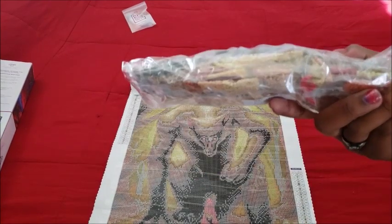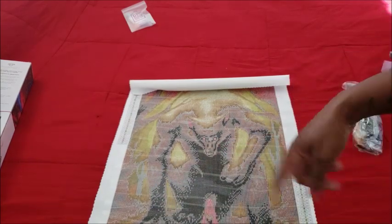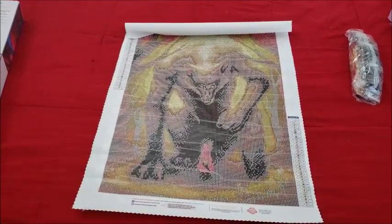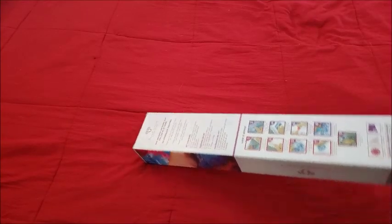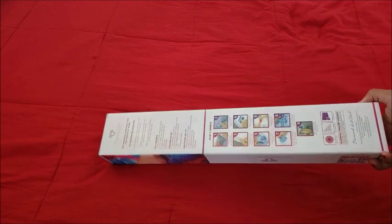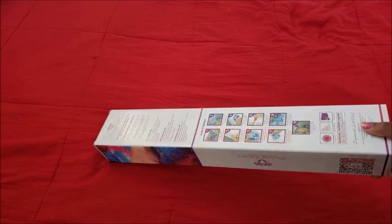This one I might actually do for my son's room since I have yet to do any of the diamond paintings I got for him. Diamond Art Club, if you need somebody to work in that factory, I got you. All right, I'm gonna clean this up and bring out the next canvas.